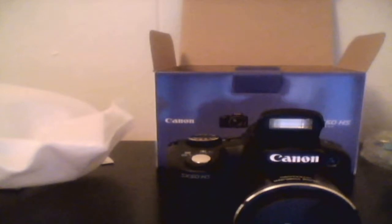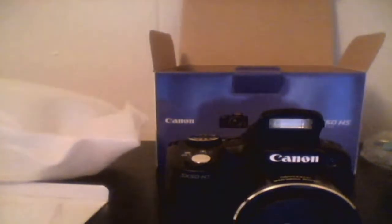All right, so that was my first unboxing video. I'm gonna do a full video of the SX-50 — I just gotta charge the battery first, and then I'll show you guys that. I'll see you in a minute.